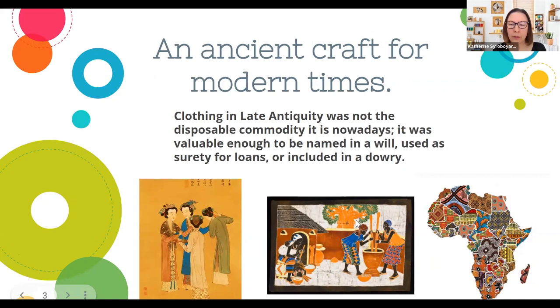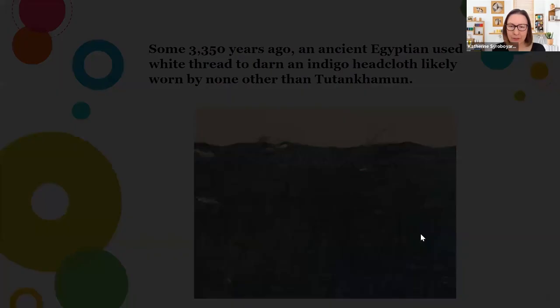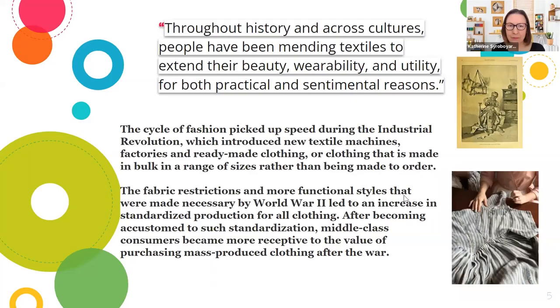Some 3,350 years ago, an ancient Egyptian used white thread to darn an indigo headcloth likely worn by King Tutankhamun. I thought this was really interesting — even then, on this important fabric found in the tomb of King Tut, someone had mended it that long ago. Throughout history and across cultures, people have been mending textiles to extend their beauty, wearability, and utility for both practical and sentimental reasons.